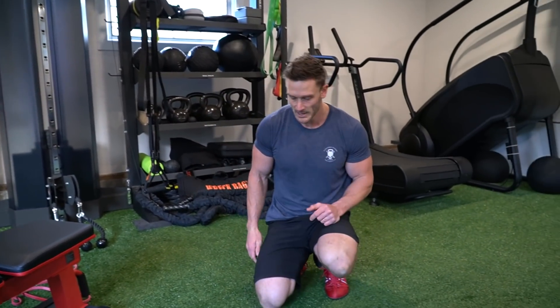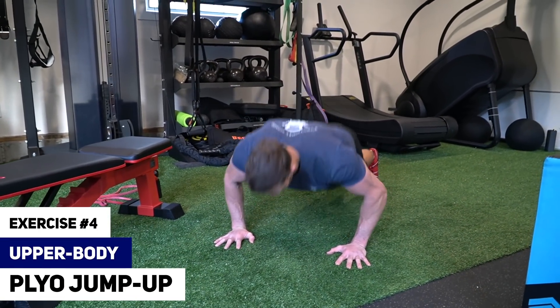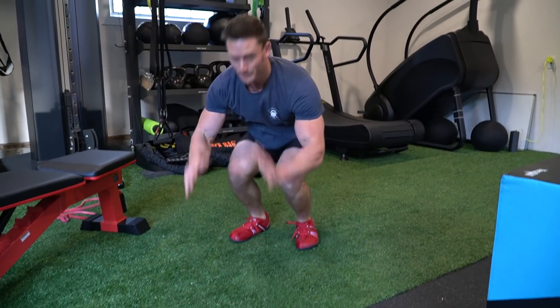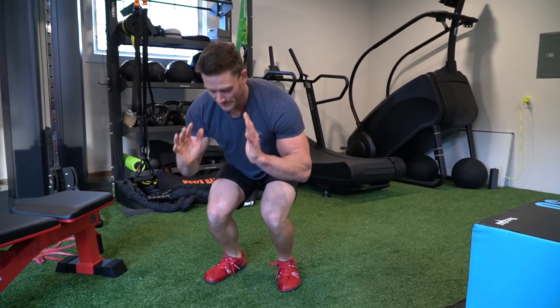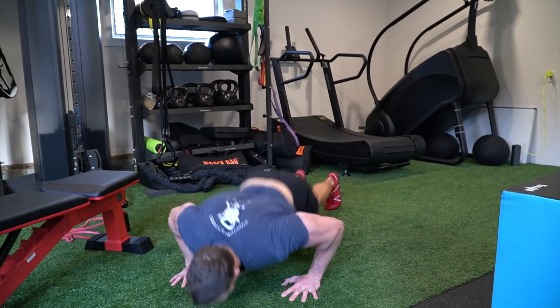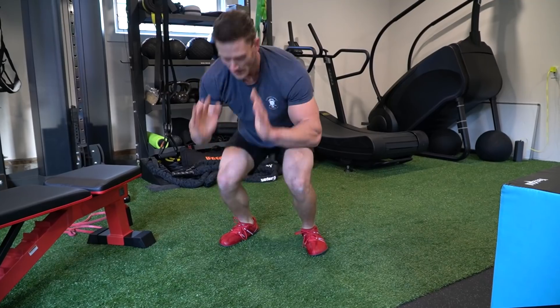As quickly as we can, we're going to go into a plyo jump up — we're not jumping all the way up, we're starting in a push-up and hitting this: push-up, step up, kick it back, plyo. It's like a partial burpee. We do 12. Little plyo movement, then rest for a minute.